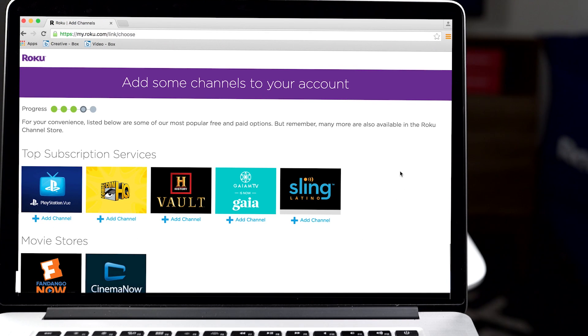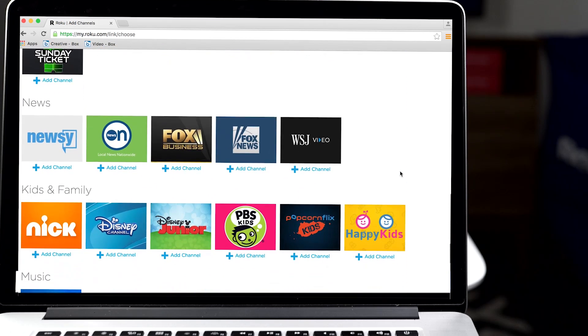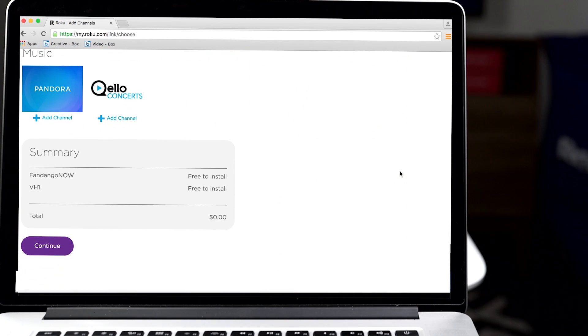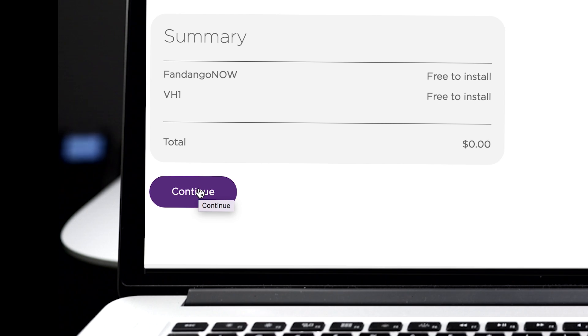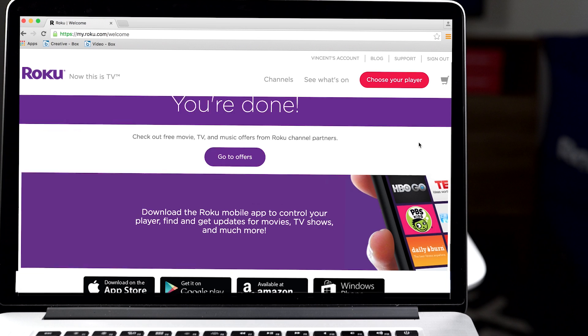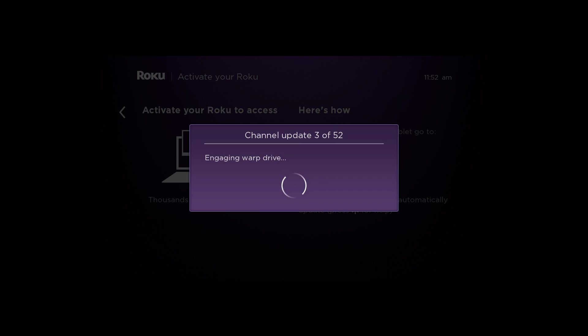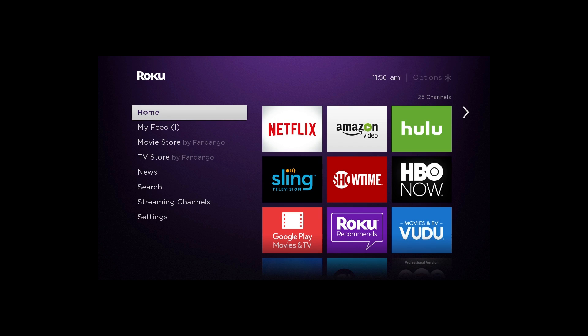Finally, add some of your favorite channels now so they'll be ready to stream on your TV. You can always add more later and, of course, remove any you no longer want. Then scroll down to the bottom of the page and click Continue to complete the activation process. On your TV screen, you'll see your selected channels getting added to your Roku player. This process takes just a few minutes. Now you're all set and ready to stream!